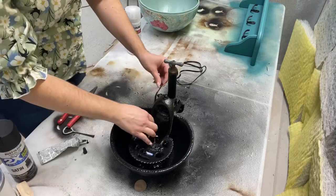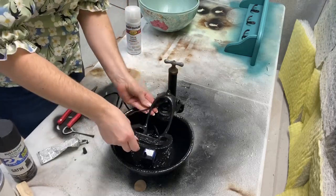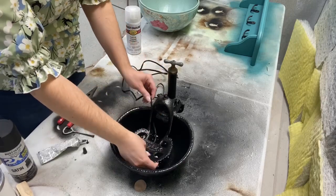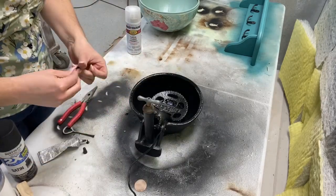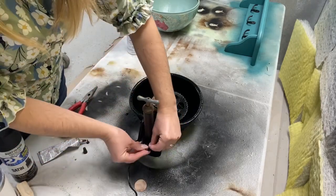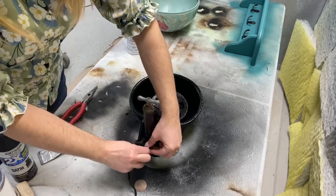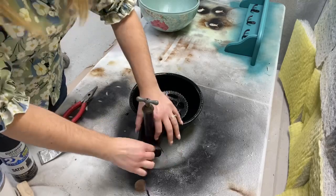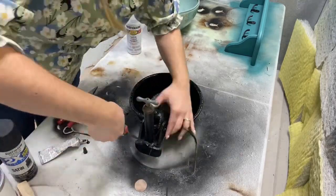I suctioned the pump to the bottom of the bowl and it worked out perfectly — the cord was black so it blends in well. I took a zip tie and zip tied the cord to the pipe in the back, and you can barely see or notice it.